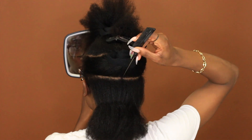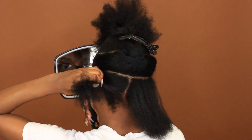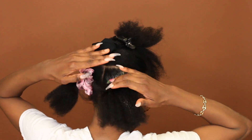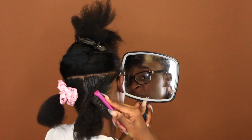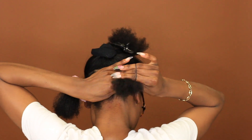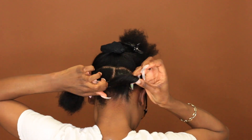As you can see, I have my three sections parted — that makes it super easy. Then I begin to go in and part the back. I did two big braids in the back, so I just need one part down the middle for the first section near my neck. I take my hair tie and I use my Edge Booster for coarse hair because my hair needs it. This is the only edge control that really holds my hair in place. Don't use a lot because this can go left real fast — the edge control can start white real quick.